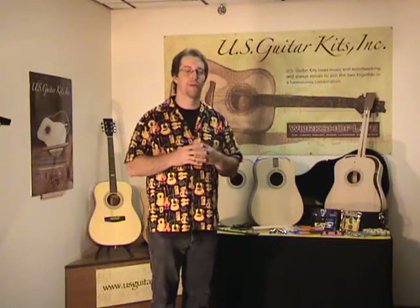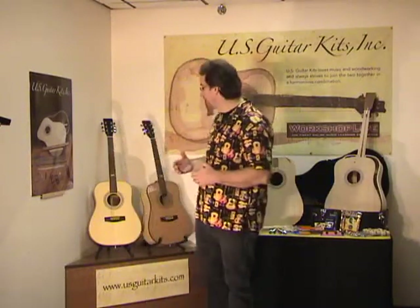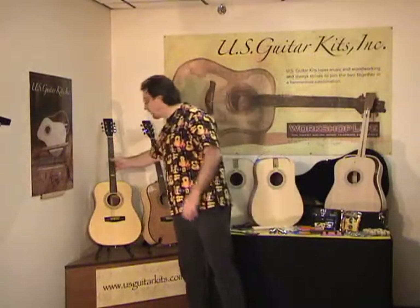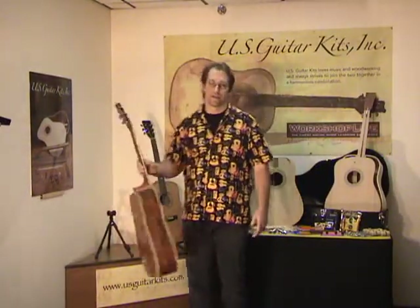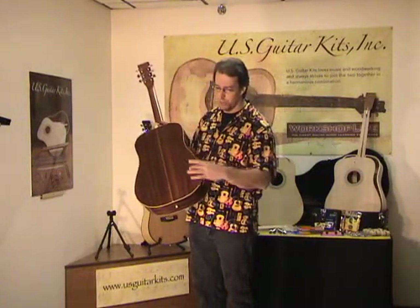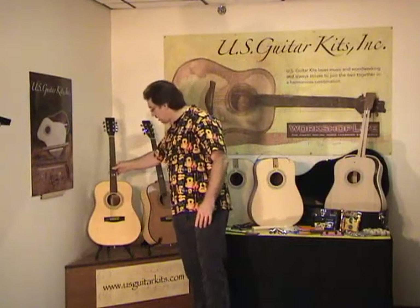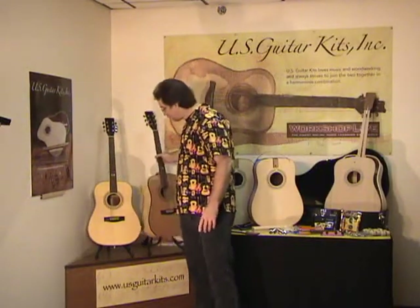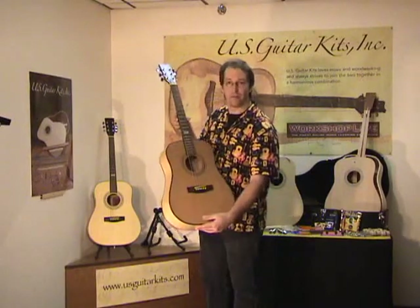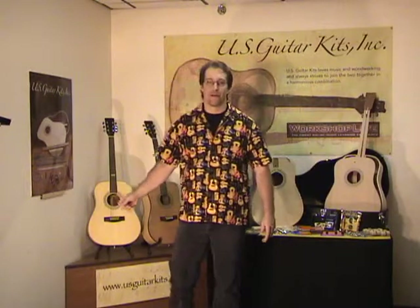Are you a woodworker? Are you a guitar player? Maybe you've actually thought about putting the two together. I'm going to be teaching a guitar building class using these kits from U.S. Guitar Kits. You have two kits in two species. One is a Sapele back and sides with a spruce top, and the other guitar is a Sycamore back and sides with a cedar top. These are both great looking and great sounding guitars.